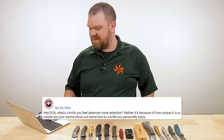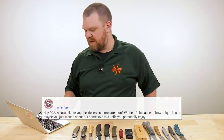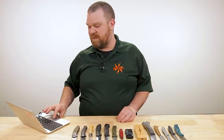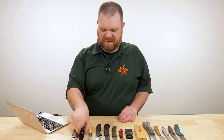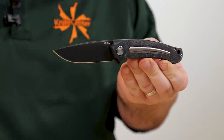Next question comes from Ian De Vera: what's a knife you feel deserves more attention, whether because of how unique it is or you just want to shout out some love for a knife you personally enjoy? I love this question. We actually did a video at one point on the most underrated knives, but we were focusing on stuff under $100 in that one. Even though I did sneak in the Hogue X1 Microflip above that price ceiling, by and large we kept those to under 100 bucks.